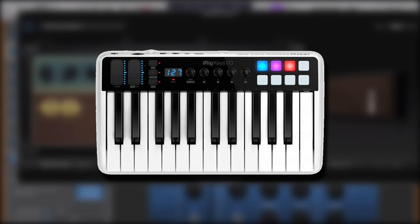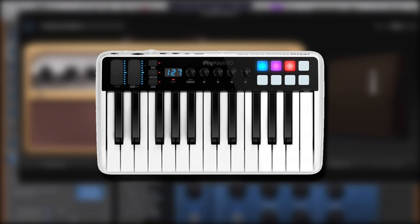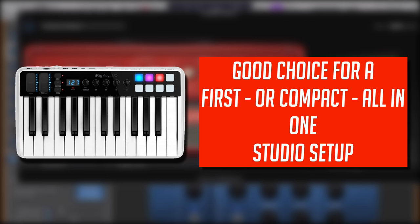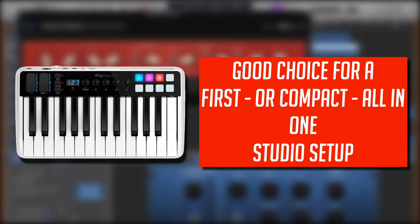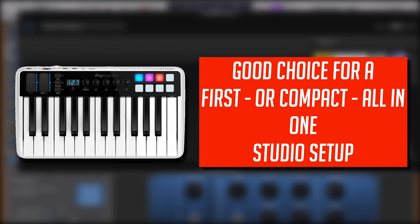So, who is the iRig Keys I.O. for? IK Multimedia are keen to push it as an all-in-one solution for the musician on the go, and with its noticeably smaller form factor and weight compared to other similarly priced controllers in its class, it definitely succeeds in that. In my opinion though, the I.O. will also suit a musician on a budget who's looking for not only a good quality but affordable MIDI controller but an audio interface as well — add in the balanced stereo outputs, phantom power, and the ability to control your DAW direct from the controller, and we're looking at a great option for a first or compact all-in-one studio setup.